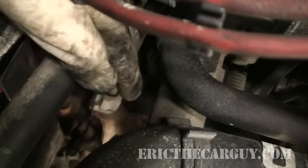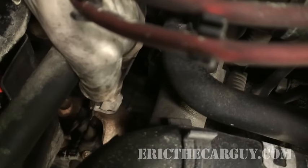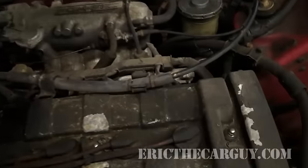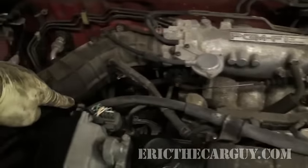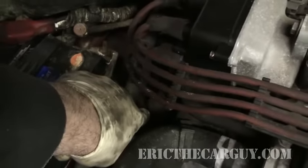Where you adjust the clutch cable on this particular car is right there at this little nut right here — that's where we adjust it. That clutch cable runs from the firewall all the way over and snakes down to that point. What we want to do is make it so that that clutch moves real nice, and we're going to do that by loosening that nut and then checking to see if we have the proper amount of play.